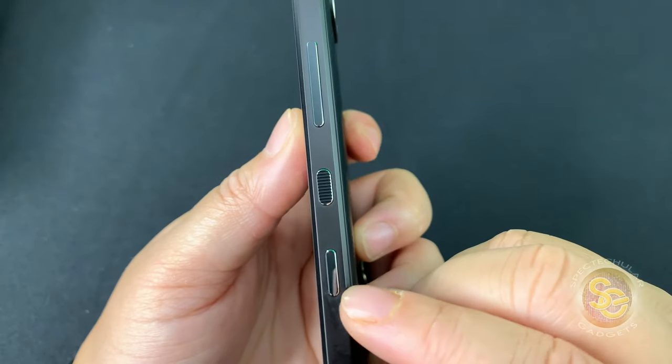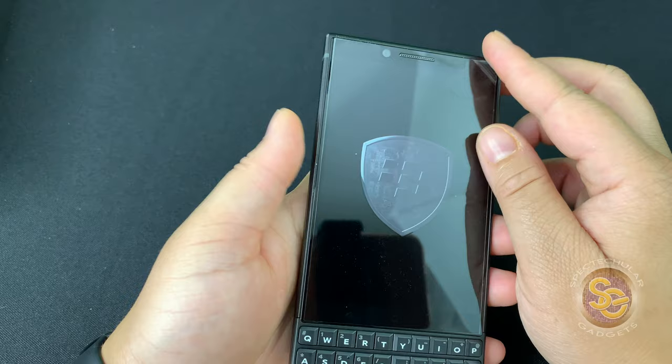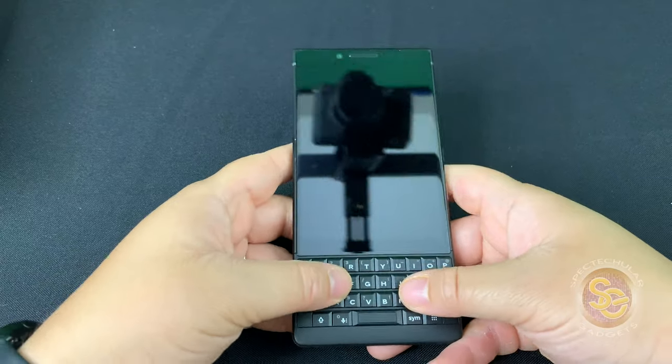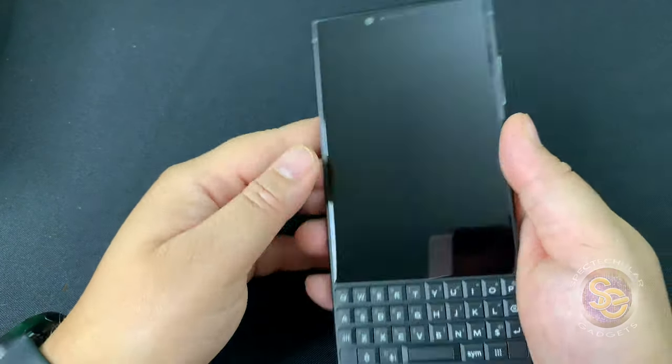The top of the device has the headphone jack along with the microphone. On the right side, you have the convenience button that is not textured. You also have the power button, which is textured, and your up and down volume keys. Peeling the plastic off the screen, let's go ahead and check out the clickiness of the keyboard — the keyboard is pretty clicky.